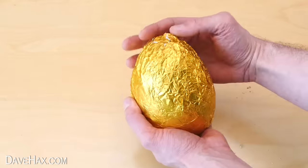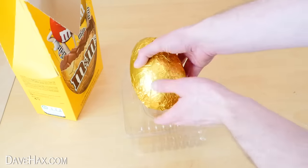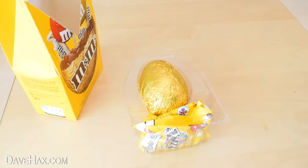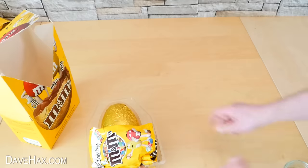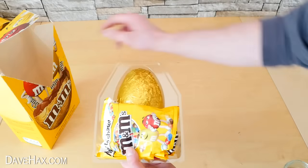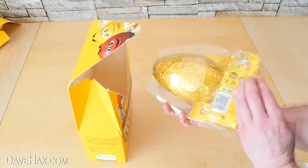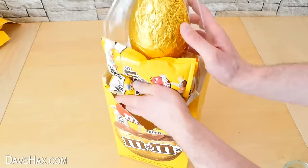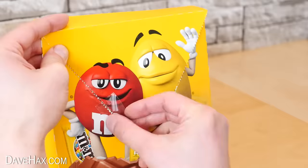This egg now contains 522 grams of M&Ms so it's pretty heavy. But I'm also going to add in 2 more large packets weighing 250 grams each. So we now have over a kilogram of M&Ms instead of the 135 grams that came in the packet to start with. You can slide it back in the box and use some strips of tape to seal it back up.